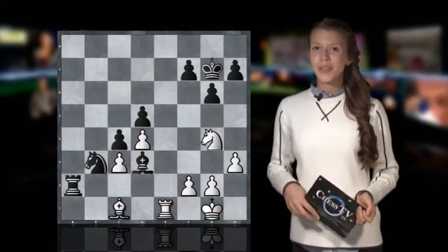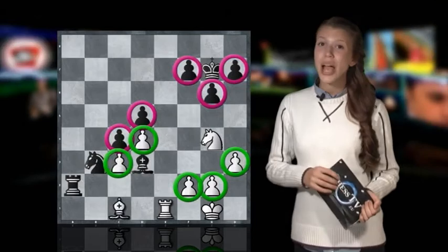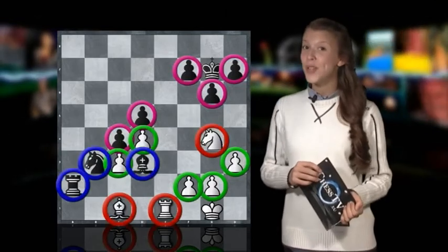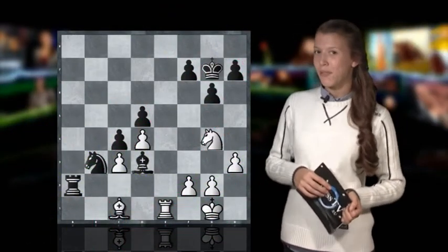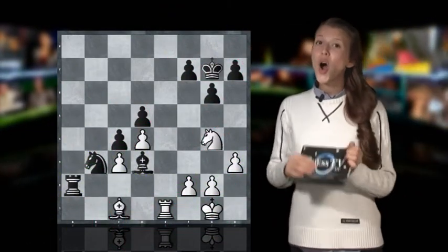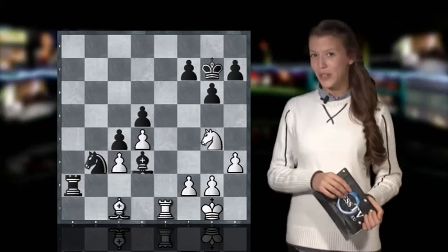From a material point of view, this position is equal. Both players have 5 pawns each, a bishop, a knight and a rook too. But as you all know, the material isn't always everything that counts, because it is very often all about performing tactical combinations that can lead to a checkmate.